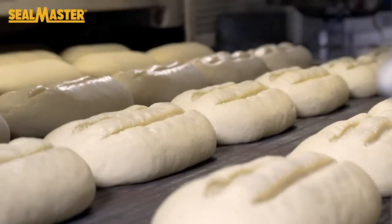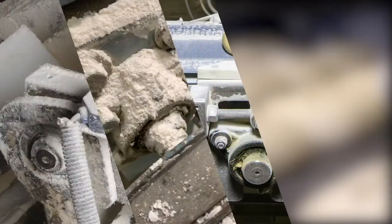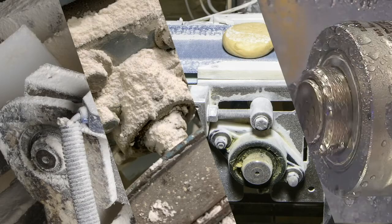Regal Engineering evaluated the failed bearings and determined the bearings were failing from dough, flour, water, and cleaning solutions ingress through the bearing seals.